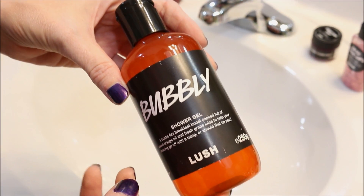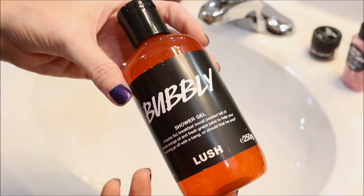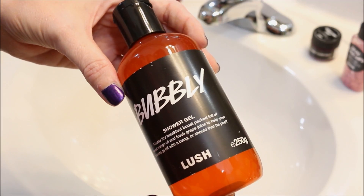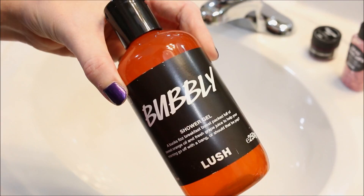Alright guys, we are back at our sink here to do another Lush Shower Gel demo. This one is the Bubbly Shower Gel, and this should be the last one for the Christmas Shower Gels that I have demoed already.